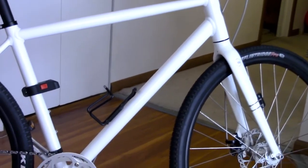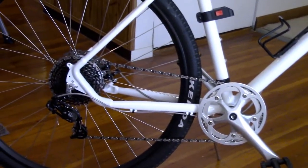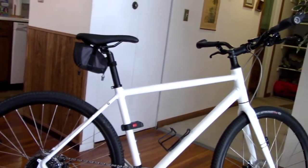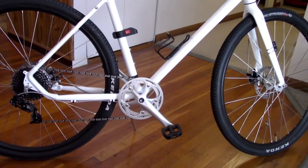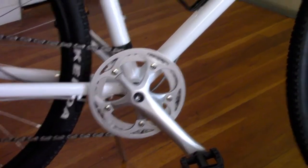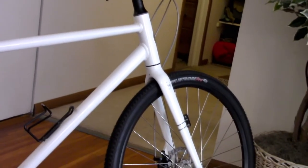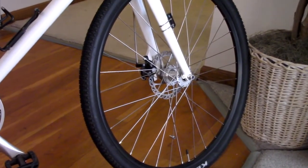On their website they claim this bike weighs approximately 23 pounds. I was going to be extremely surprised if it came in that light, so I used the bathroom scale method and got 25 pounds — still very respectable for a bike without a carbon fork. My Trek FX3 is about 24 pounds but has a carbon fork; this has an aluminum fork and aluminum frame, so 25 pounds is pretty good.